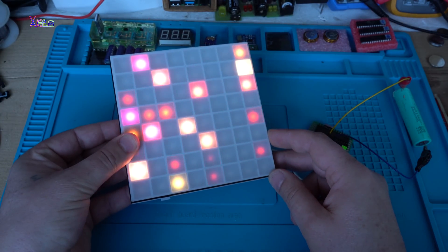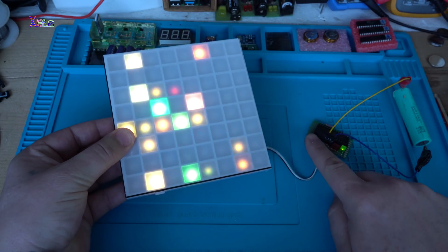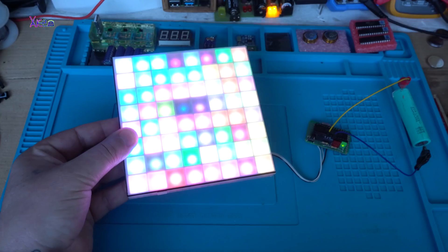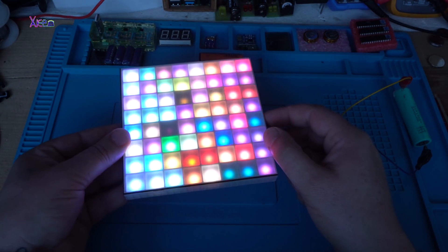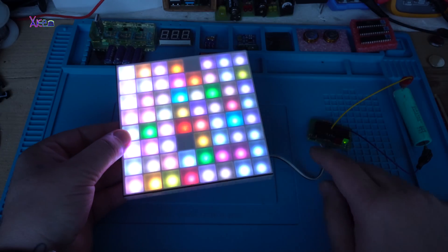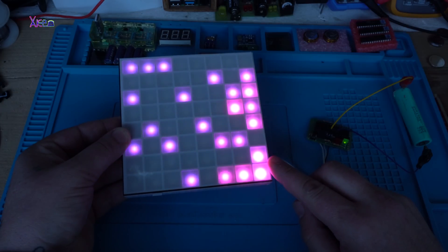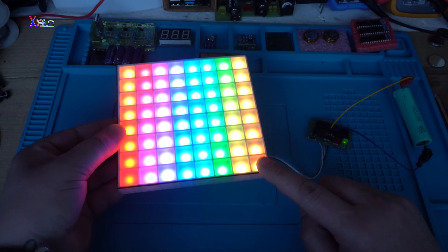Beautiful pattern of fading RGB LEDs! With the push button I can change the mode. It's changing colors and this one is pretty cool.